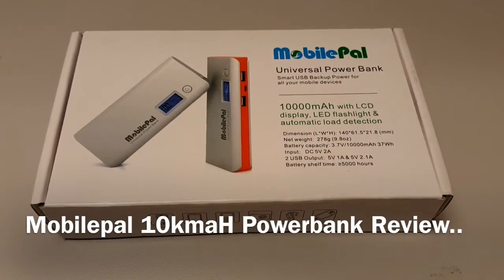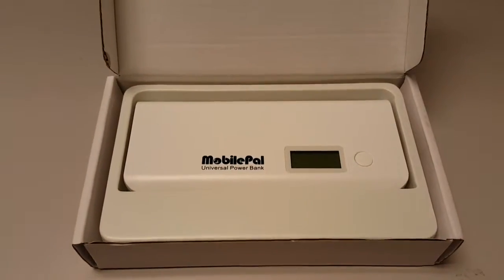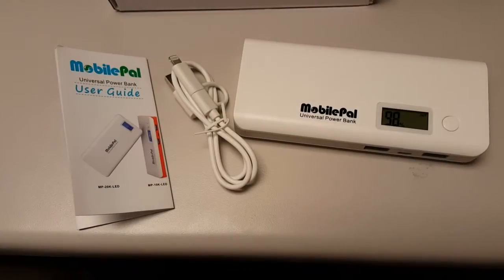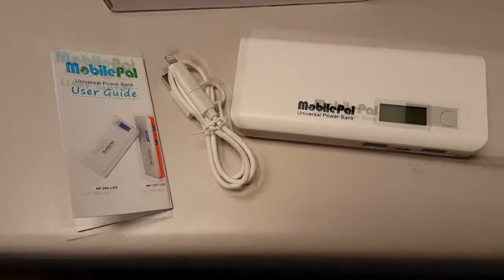Hey guys, we're looking at the Mobile Pal 10K power bank. It's nice — it's got a mini USB port, an instruction manual, and the universal power bank.